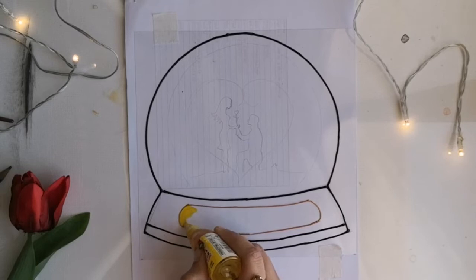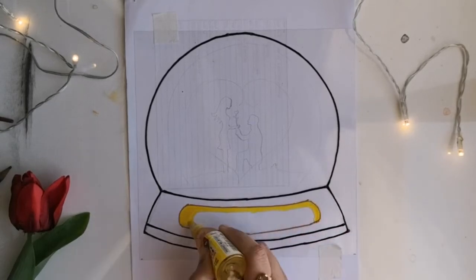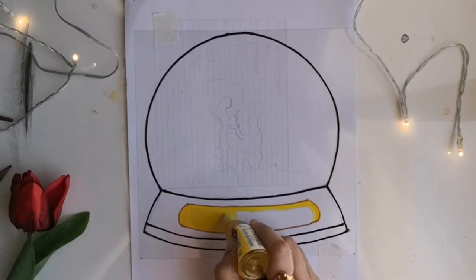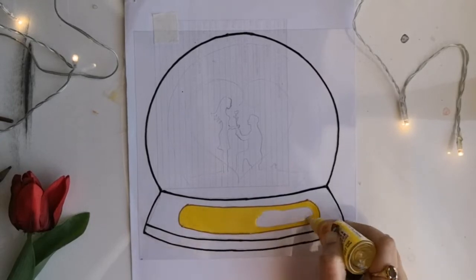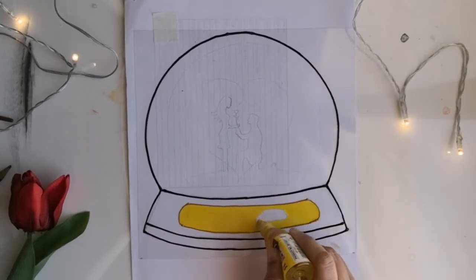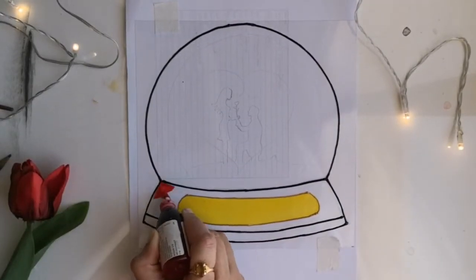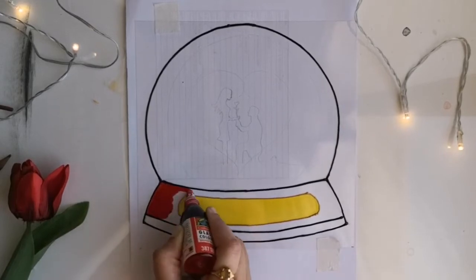I started giving the outline with a black glass liner, and I'll be using silver and golden liner as well. I'll add all the details about the paints and liners used in the description box below. Once the basic outline is given, let it dry thoroughly and then start applying the paints.